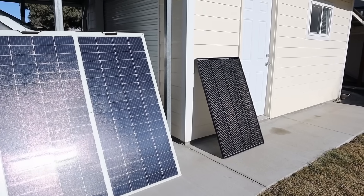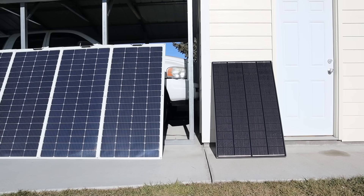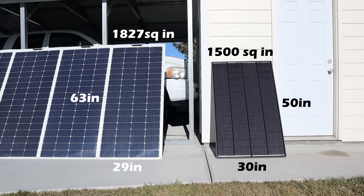You can see there is a massive size difference. The 200 watt flex panel measures 29 by 63 inches, or a total of 1,827 square inches. The Shadow Flux 200 panel is 30 inches by 50 inches, or about 1,500 square inches. So the Shadow Flux is smaller by about 327 square inches, or about 17.9% smaller. That's pretty impressive.